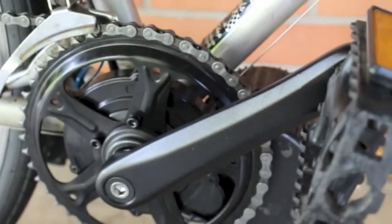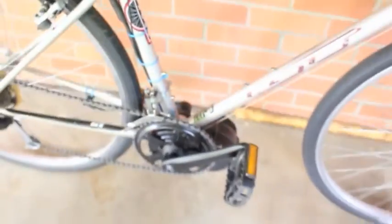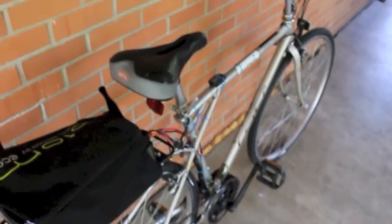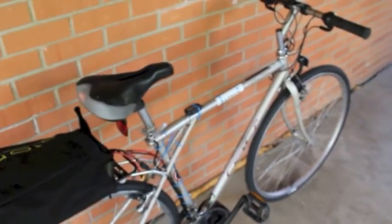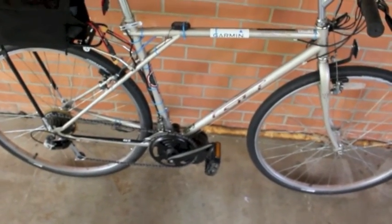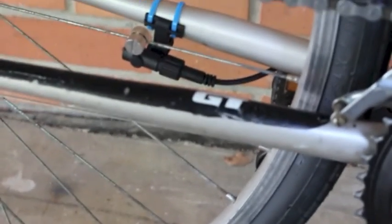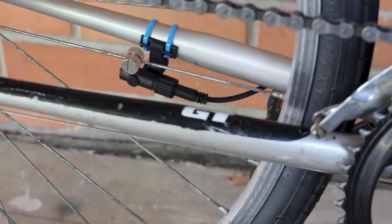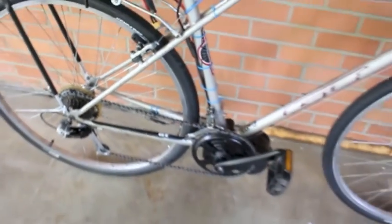It's got a 46 tooth chain ring on it. It can go up to a top speed of about 40 miles per hour — on flats it can easily do 30 to 35. You can hardly tell there's a kit on it; it's very discreet and completely silent. Here's the hall sensor with the magnet, which gives you your speed, miles traveled, and various other functions.